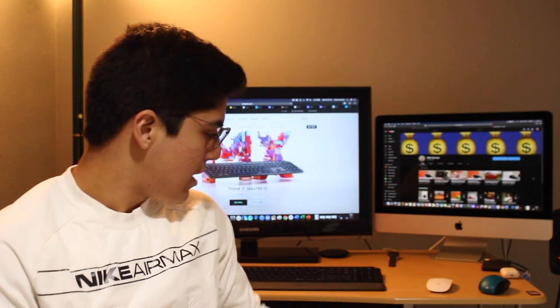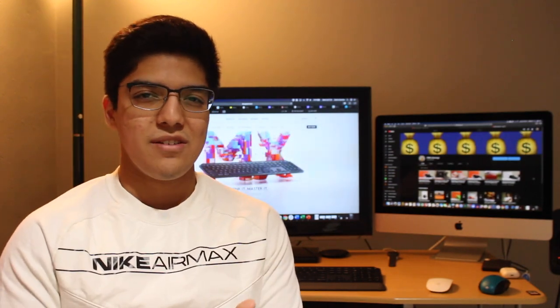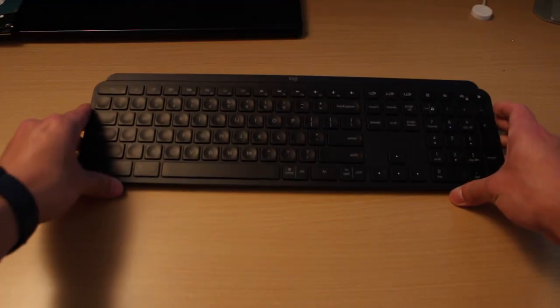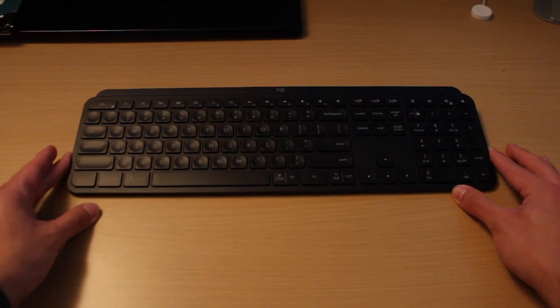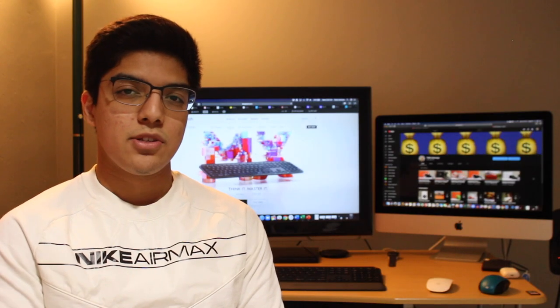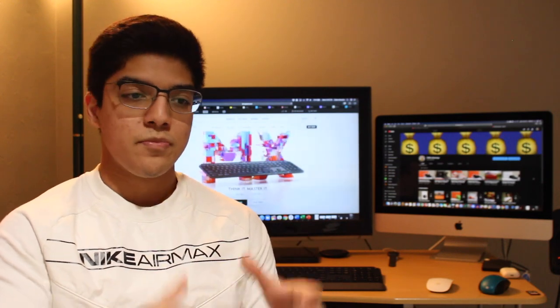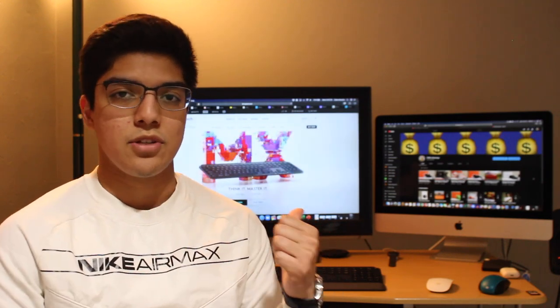I personally have a space gray MacBook Pro, but it's usually hiding under the desk anyway, so getting the space gray wouldn't really match my setup. I simply prefer a more monotone look, which is what I get with the black color, versus the space gray which has two tones — the main body being space gray and the keys being black, just like the one I have.